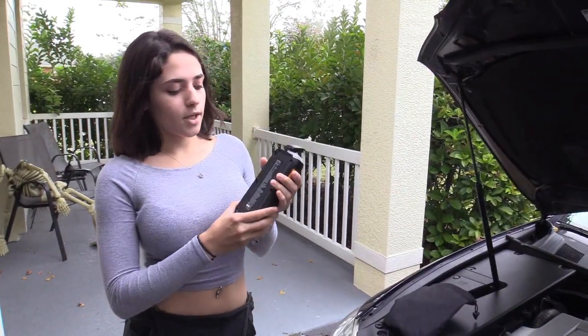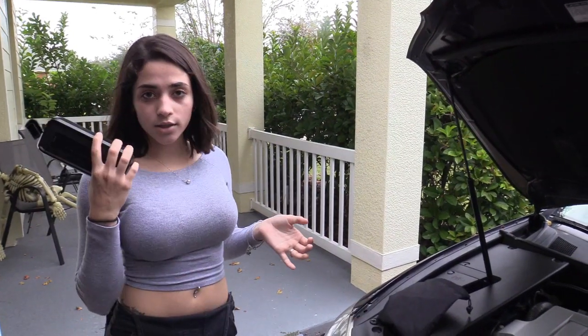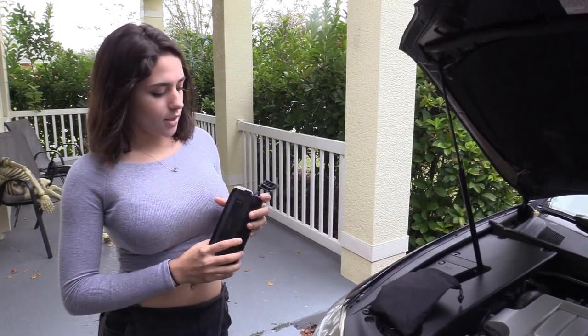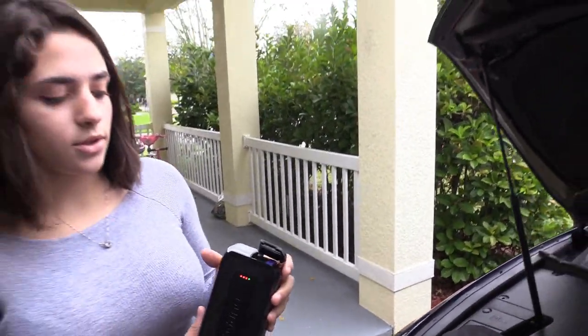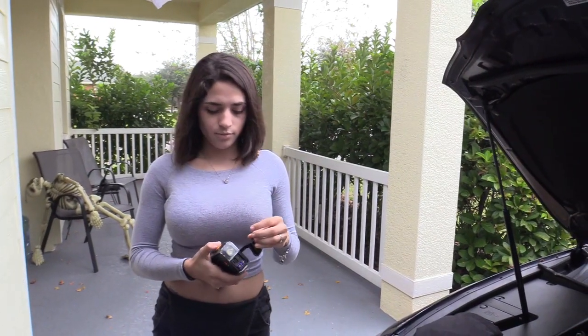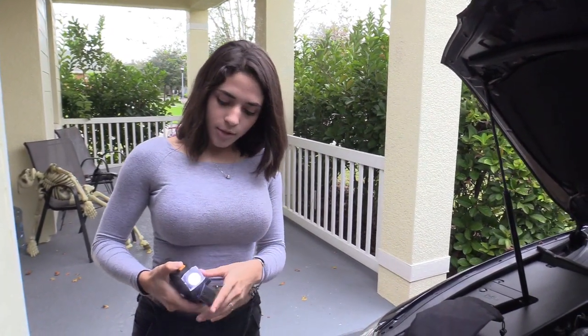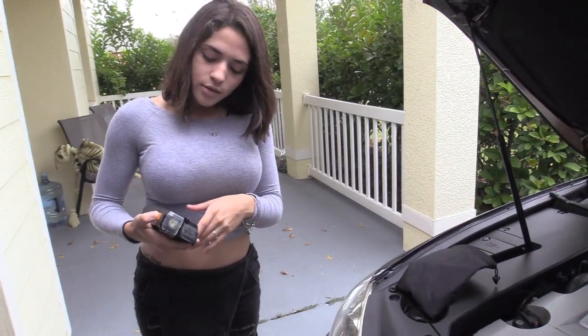It has a waterproof case, so if you're out in the rain and your car dies it's not gonna get ruined. It has LED lighting for the charging, so it tells you if it's charged or not. And also when it's nighttime it has a light — it even does an SOS flashlight too.